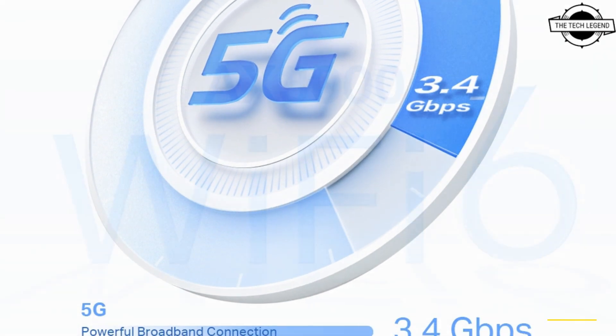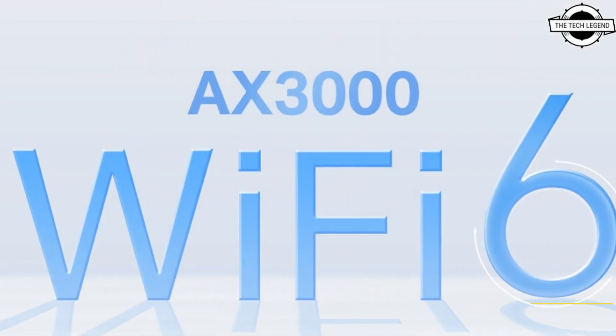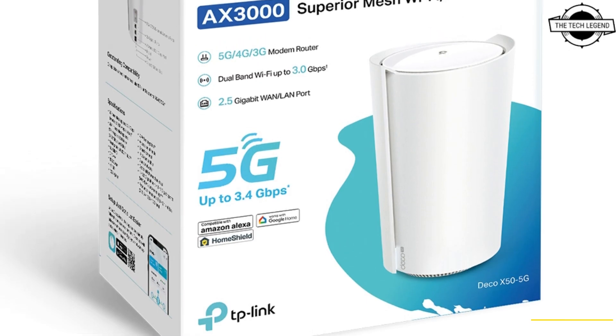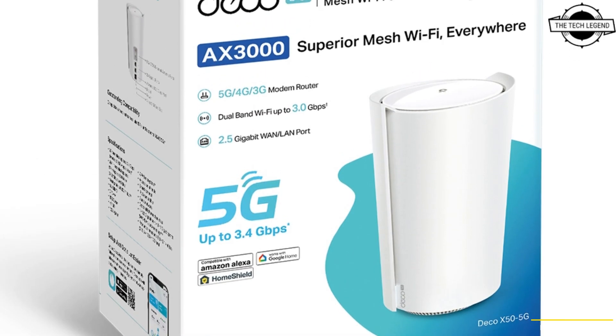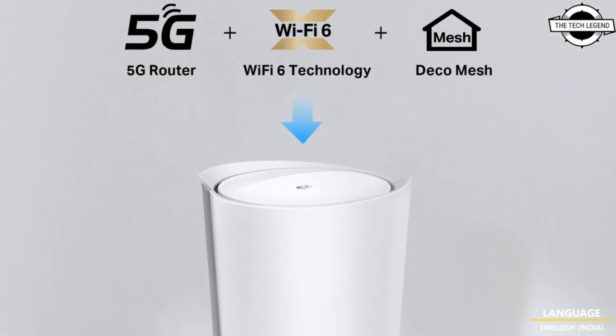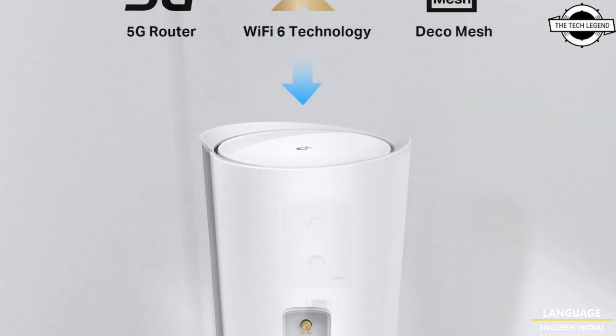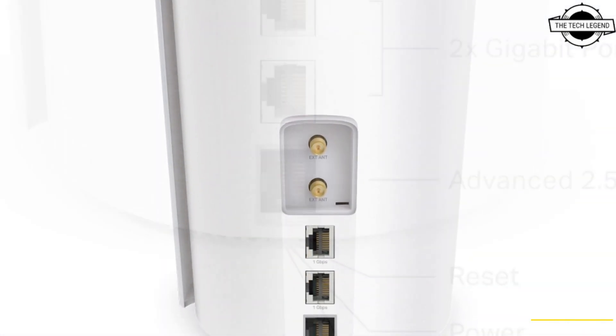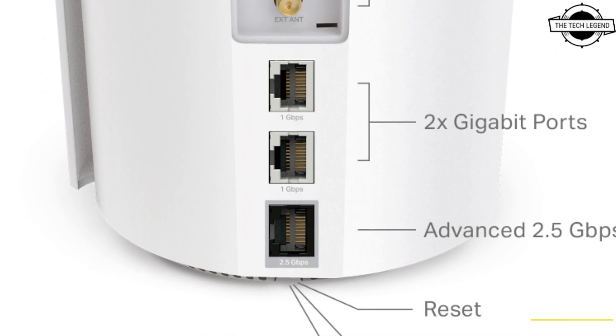The wireless LAN support includes dual-band frequency, 2.4 GHz and 5 GHz. Wi-Fi connectivity options consist of one 2.5 gigabit WAN and LAN port and two standard gigabit WAN and LAN ports. It is equipped with a single nano SIM card slot, and the device supports various bands: 5G, 4G FDD-LTE, 4G TDD-LTE, and 3G.